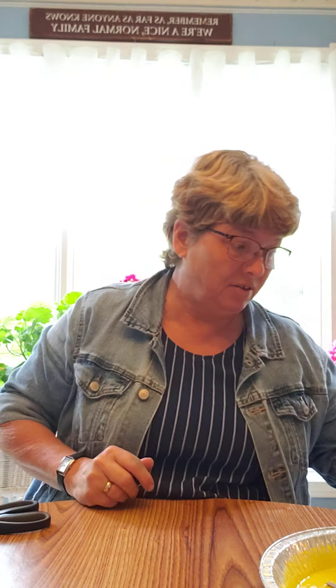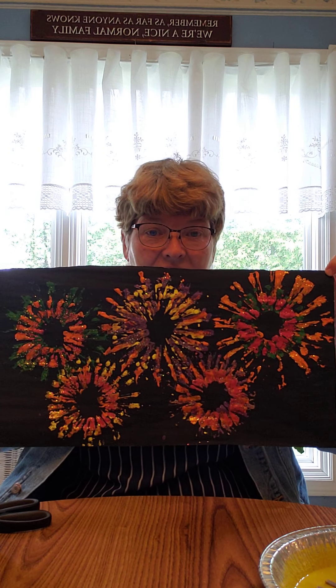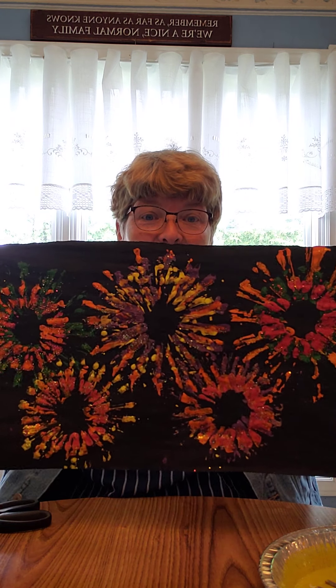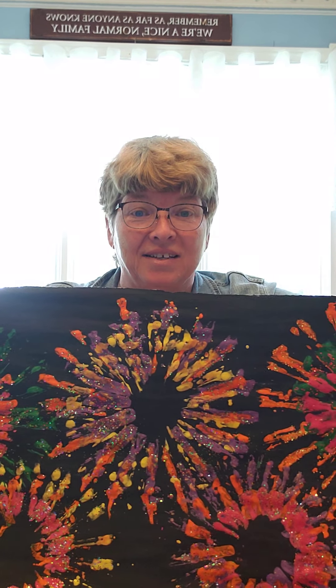Here is my sample of my fireworks painting, and you can see it's beautiful with all the different colors. You will need lots of different colors of paint. There are sparkles on it which makes it glow when you move it, so it's very pretty. Your children will like being able to paint over and over again, so that makes it fun as well.